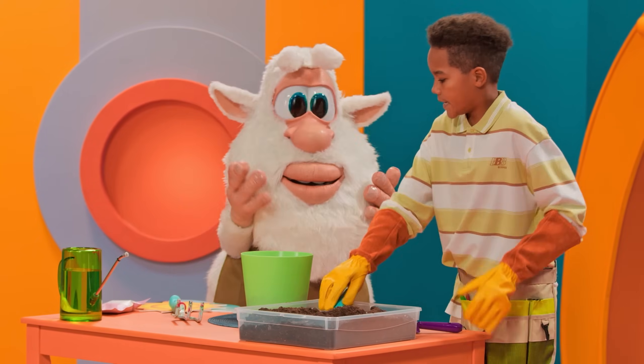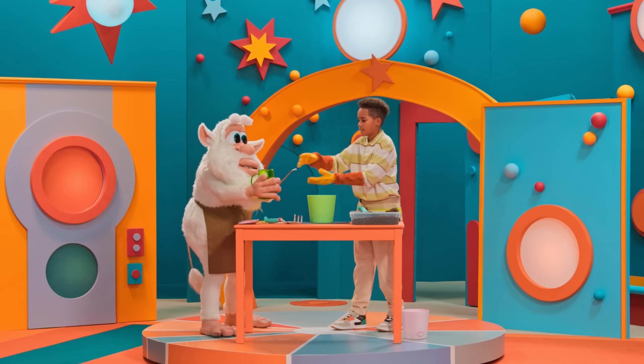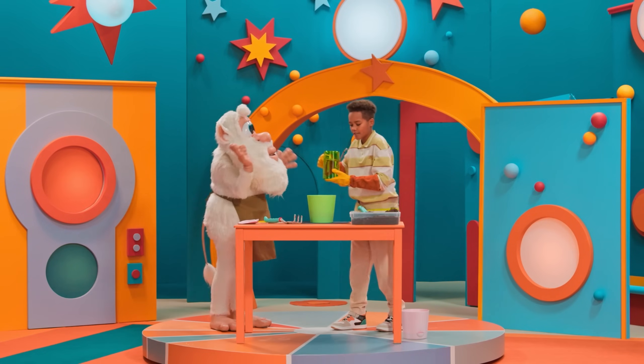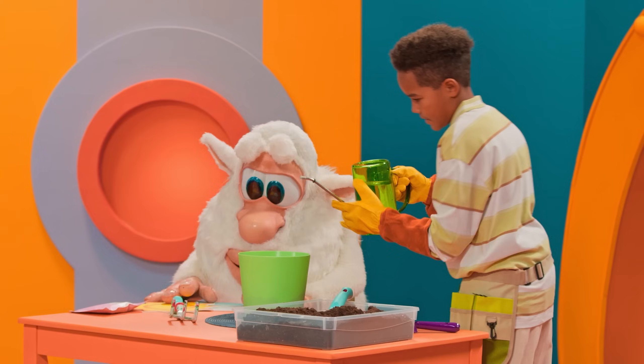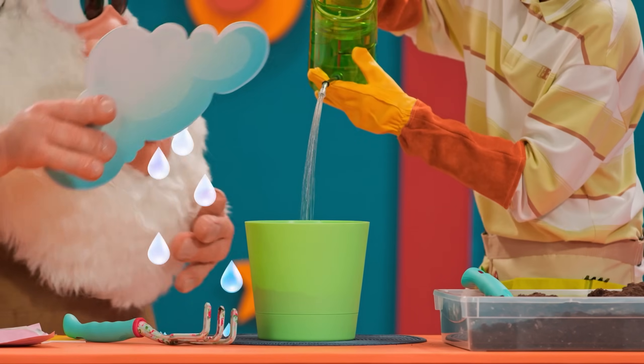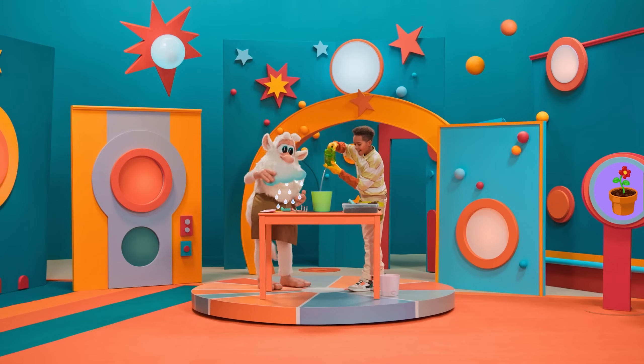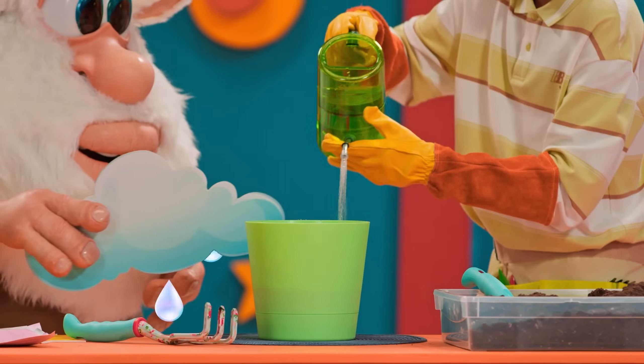And now we should water the plant. Let's water it. Thank you very much, Booba. Yes!